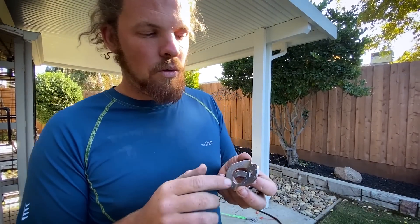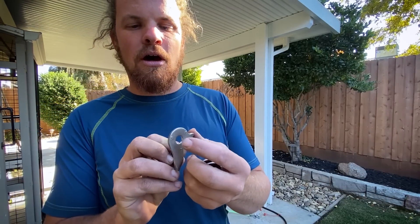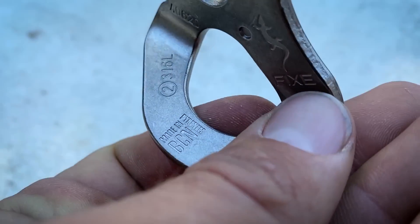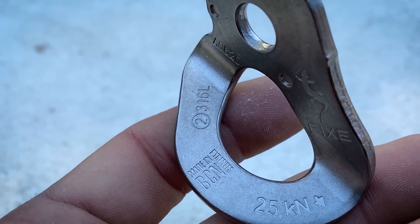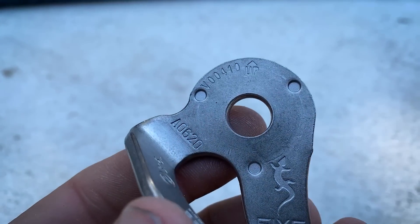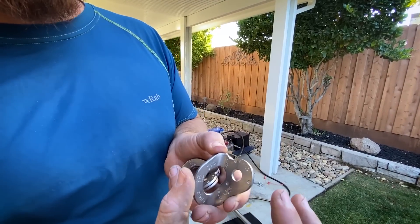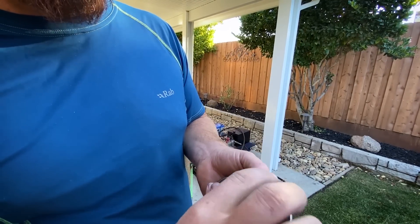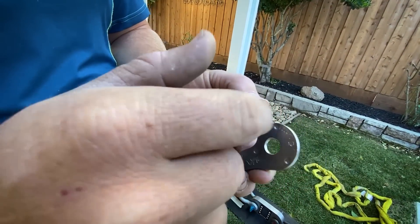Another selling point — though I don't know how well it will work — is there is a little dimple in this now. It's concave on one side and convex on the other. The thought is that as you tighten the nut or bolt down it will press into the rock, and the resistance of the deformed metal will act as a lock washer. They've also moved the dimples further away from the center, and it's set up so you're not banging against the surface while wrenching it down.